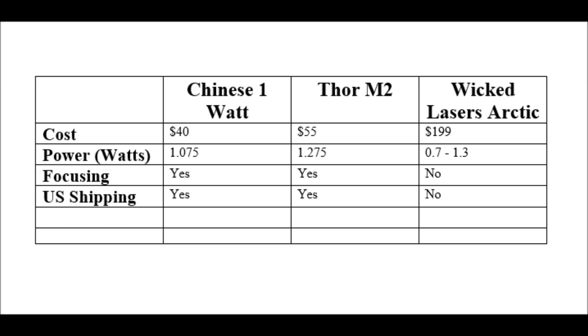One big category to mention is shipping to the US. The Chinese 1W and the Thor M2 both ship to the US, but Wicked Lasers will not ship their products to the United States anymore. They cite customs laws about high-powered laser pointers as the reason, however you can see that the Thor M2 and the Chinese 1W laser are still shipping to the US with no problems. The law states that you can't ship high-powered lasers, however Wicked Lasers could just strike the word 'pointer' and call it a module instead, which I think would technically make it legal to ship. It just really seems like a choice by them because everybody else is still shipping them, and it seems as though they're just not interested in selling to the US anymore — that's just my opinion.